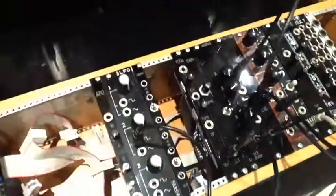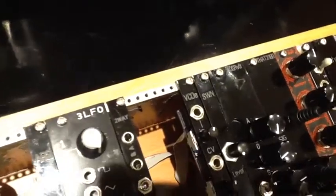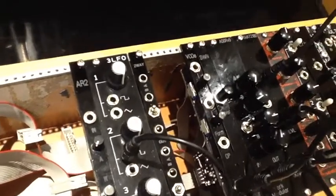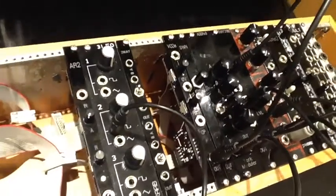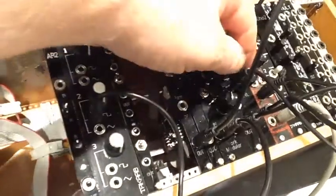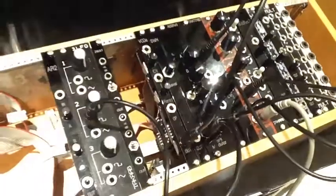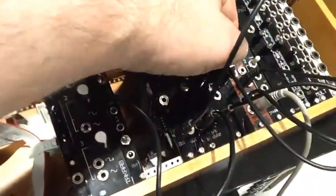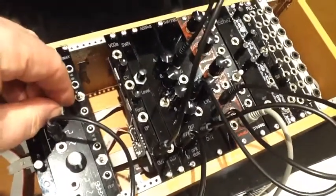Now that envelope is controlling YOMO's new voltage controlled amplifier, which is called THAT-2180. It has two signal inputs, two CV inputs, an audio output, and an overall level control. Let's turn that level up a bit more. Nice and loud. So that's a dependable VCA design.